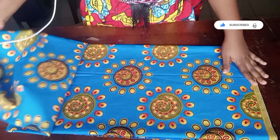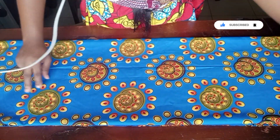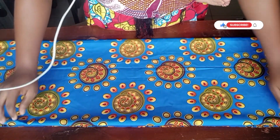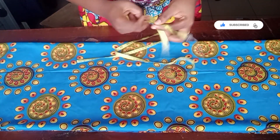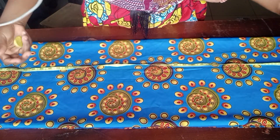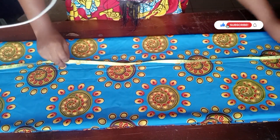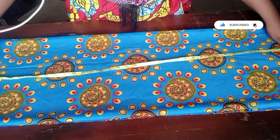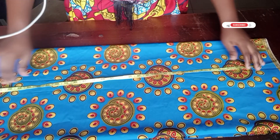I don't have much of this ankara print — less than three yards — but thankfully my client is on the slimmer side. I've folded this ankara print into four places, one for the front and one for the back. The total length will make it a three-quarter bubble, not a long one. The difference between this and a long kaftan is just the length — if you want a longer version, just increase the length. The total length of this ankara print is 46 inches.